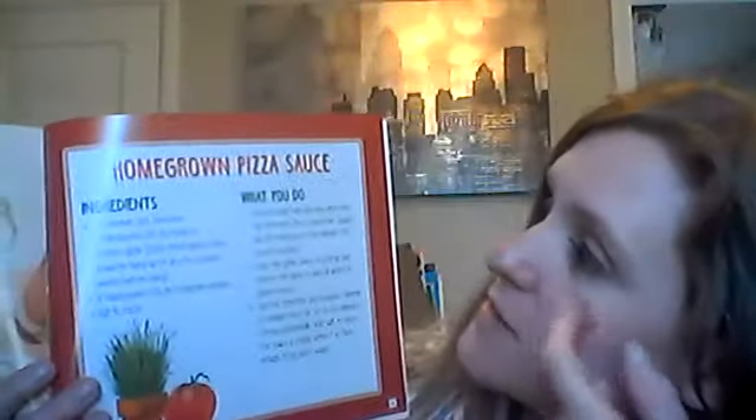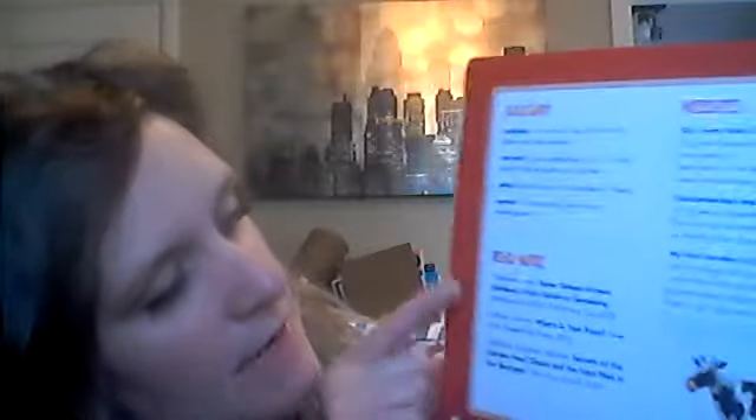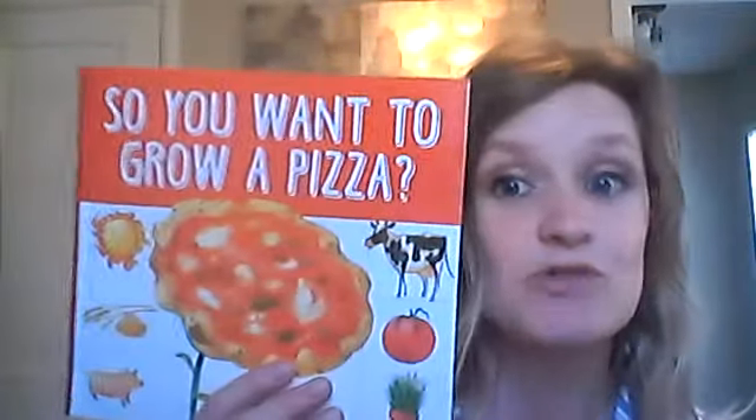It actually gives you homegrown pizza sauce ingredients and instructions. There's also a glossary. Compost: a mixture of dead plants that eventually become soil. Harvest: to pick vegetables, fruit, or other plants that are ready to be eaten. Sprig: a small branch with leaves or flowers. Sprout: to grow and push up from underground. Then it tells us some more books you could read and some websites you could go to. I hope you guys enjoyed this book about how to grow your own pizza — most importantly, how to make the sauce, because that would be the easiest thing you could do if you live in town.